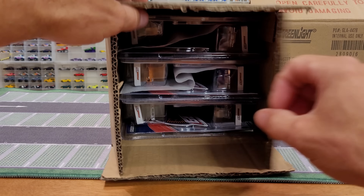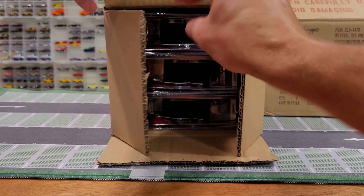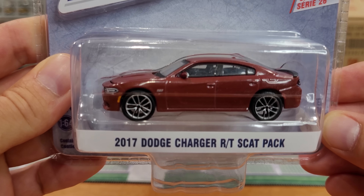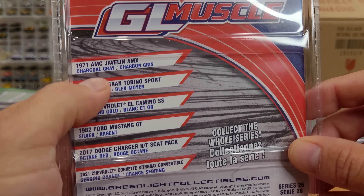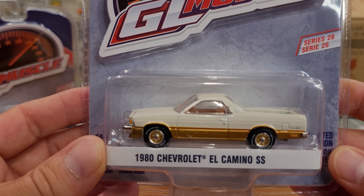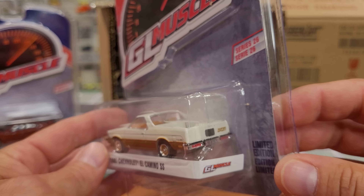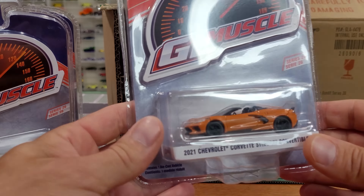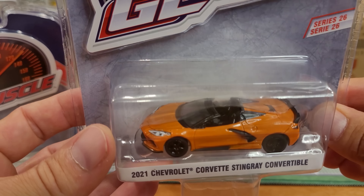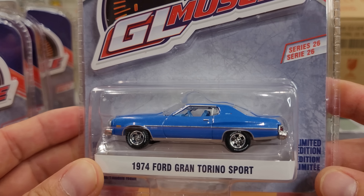Next up is Muscle Series 26. I haven't even reached in to get the protective paper slices out of the way — they package those so the car packaging doesn't get scratched. I have no idea what's in here. First one coming out is the 2017 Dodge Charger R/T Scat Pack Edition. These will be the same on the back — just a listing of all the cars. Now this is a beauty — the '80 Chevrolet El Camino SS in a two-tone Super Sport paint job with copper rally rims. And there's a 2021 Chevrolet Corvette Stingray convertible — what a cool looking car.